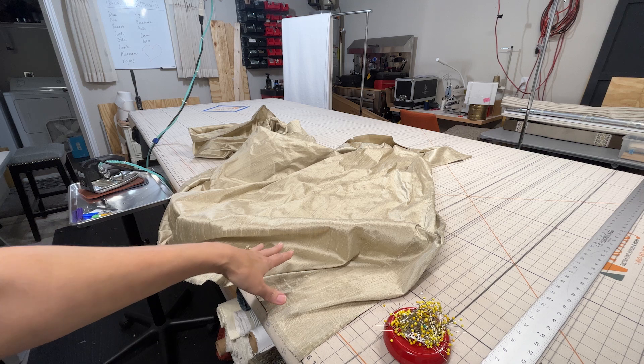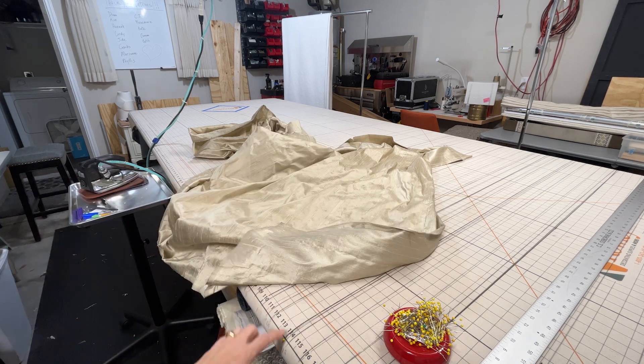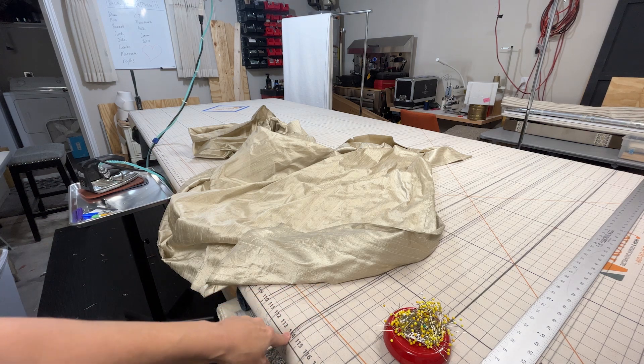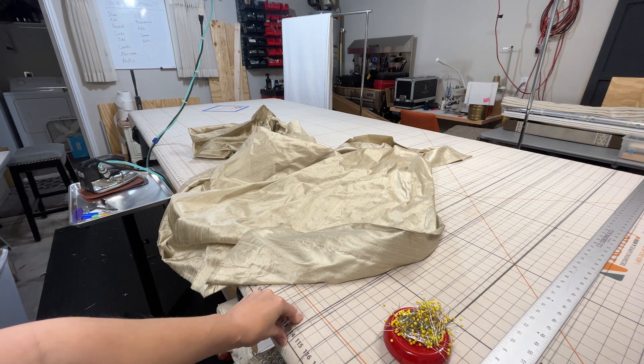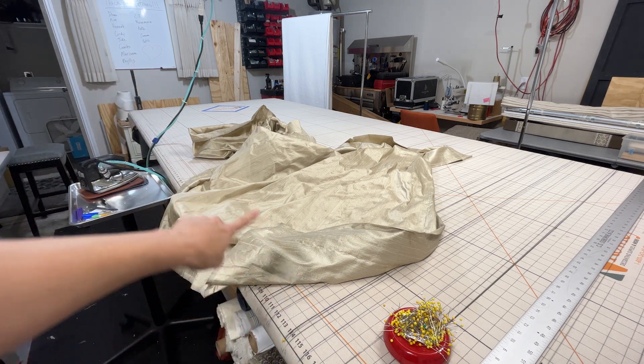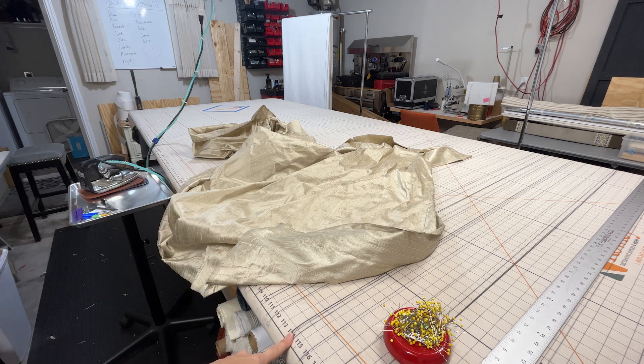Putting all that together, getting the length, and putting in the side hems and the header — all of that is called tabling. The first, most important thing to do is make sure that you're starting at the right place on your table so your finish length is correct and accurate. I double-checked my length from the zero line to my 112 line — the finish length is 112.